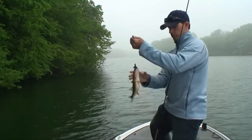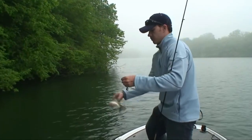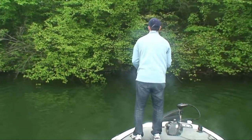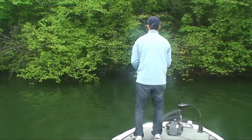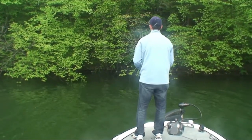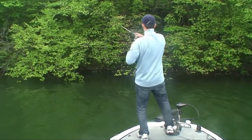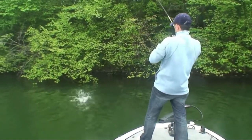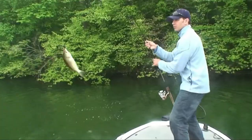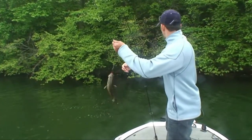Another bass — number two. Seems like I'm catching them all up a little bit shallower than that two to four foot range.